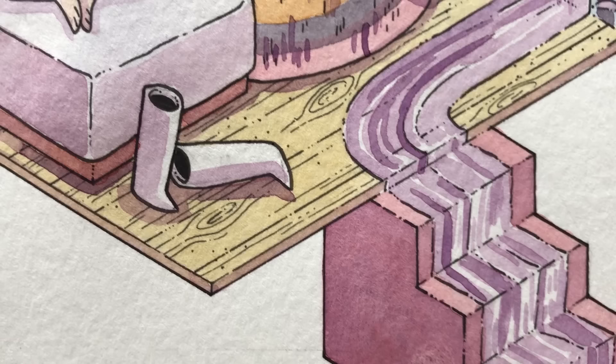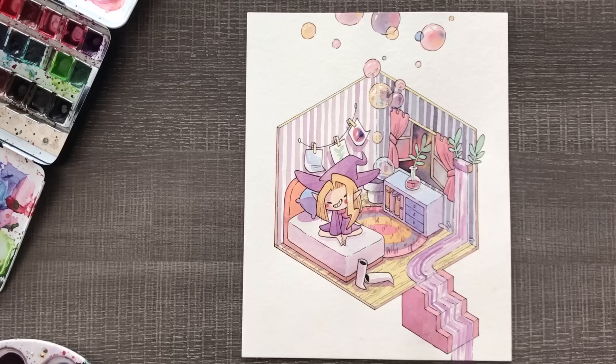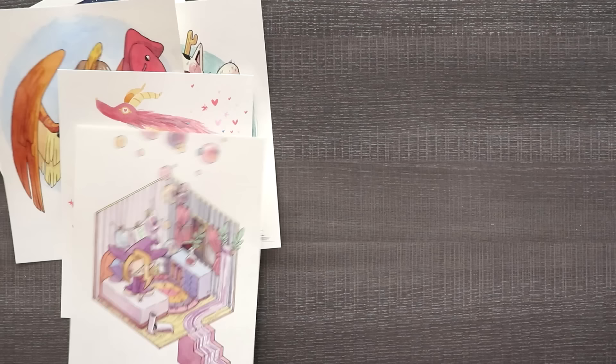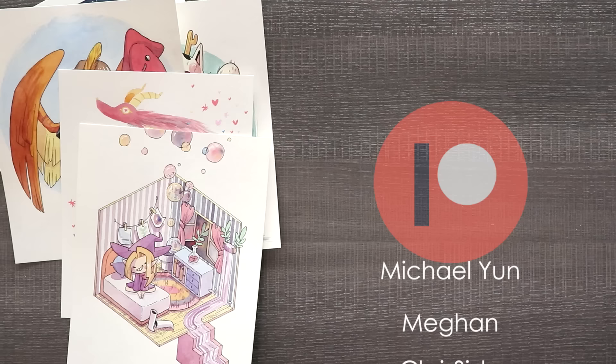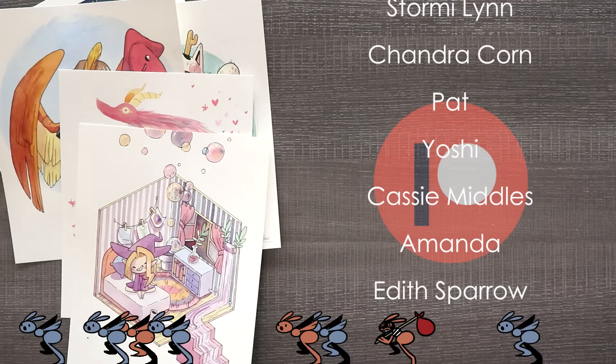And there you go — five art pieces by you guys that I redrew in my art style. I hope I did you guys justice. Thank you so much to everyone who joined in. I'm sorry I couldn't do all hundreds of you guys. I hope you enjoyed this video. Thank you so much for watching and I will see you guys in the next one. A huge thank you to my wonderful patrons for all of their support — if you want to be in the credits, see secret sketches, coloring pages, early access, and more, check out my Patreon by clicking the link in the description.